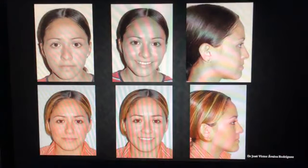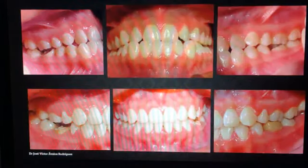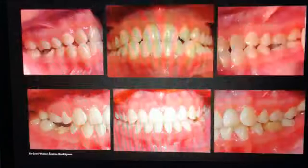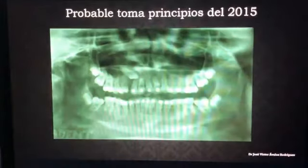Me voy a regresar un poquitito, doctora Alejandra Rodríguez, para irme directamente al perfil de la paciente. Ella empezó con un perfil clase 3 y prácticamente terminó con un perfil ligeramente recto. Recordemos que ya tenía ese tipo de perfil, hicimos extracciones y dentalmente logramos esto. Yo creo que ya habíamos iniciado con un perfil desfavorable y resultó ligeramente favorecida esta señorita.